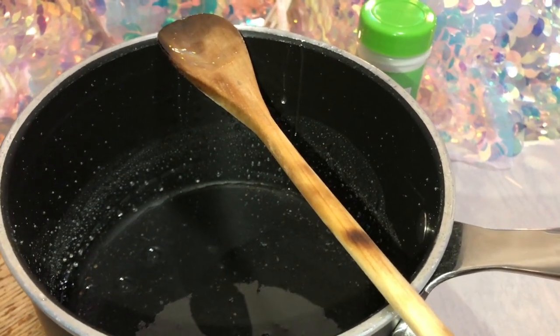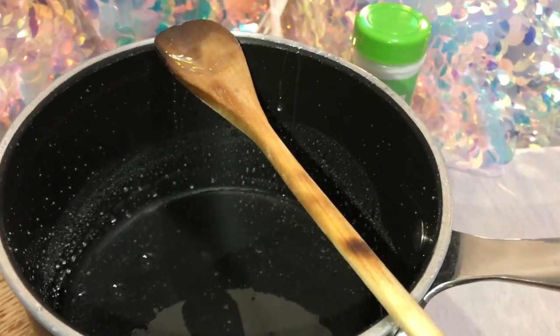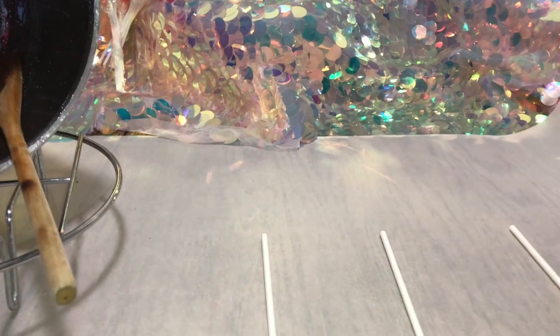To make the sour part of the lollipops, you're going to need to add a spoon of citric acid, and then you're going to add your flavor. And then all that's left is just a spoon on top of the sticks.